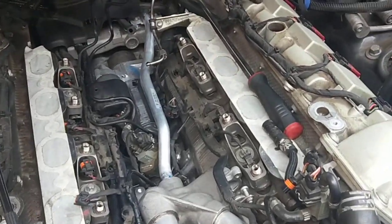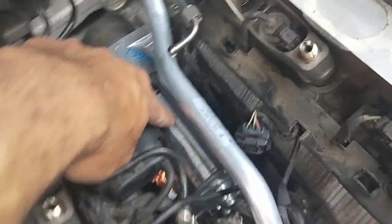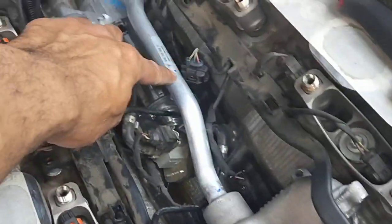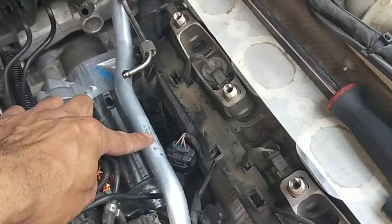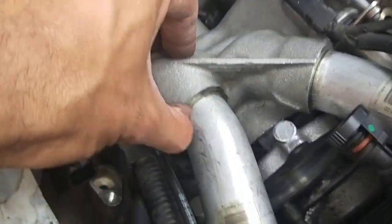Cayenne Turbo 957 — we're just putting the rebuilt starter motor back in. There's the new cooling hose, and the thermostat housing has already been fitted along with the axle pipes.